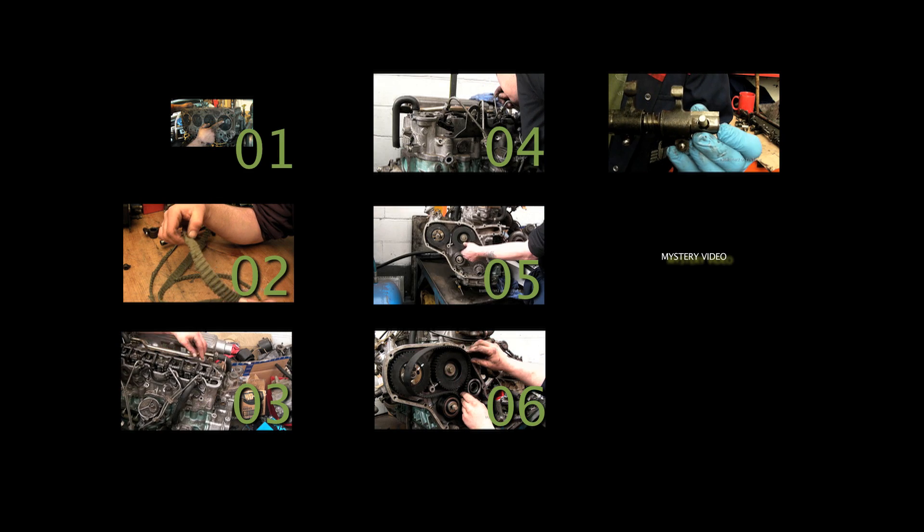Video number five is setting the crank, cam and the fuel injection pump positions before putting on the belt. This is important and there's some vital information you need to know. Video number six covers fitting of the timing belt procedures, and this is for those who don't know.